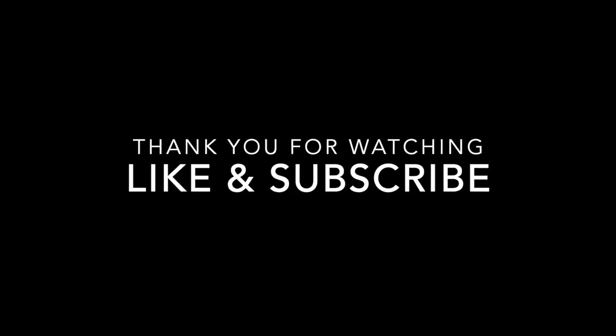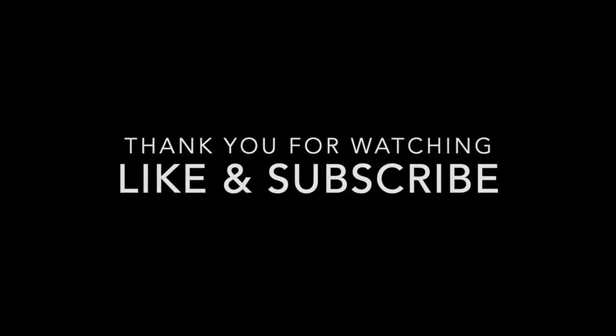So that was a very simplified and sped-up version of the last six months of my life. If you guys have any questions, please let me know in the comments below. Thanks so much for watching my video and I hope you guys come back for more cosplay content. See you next time!